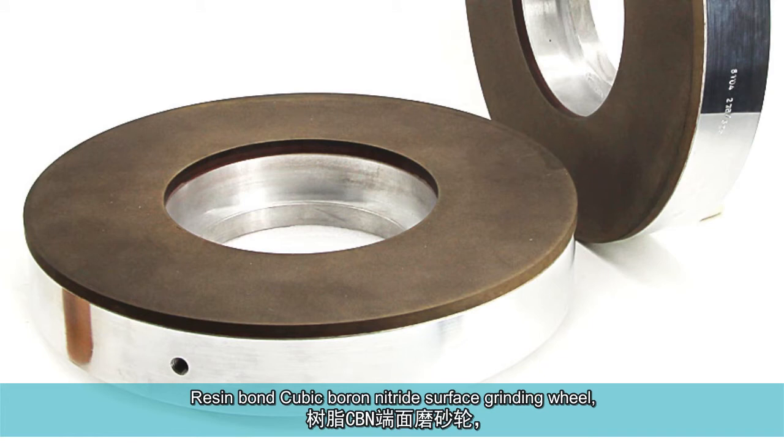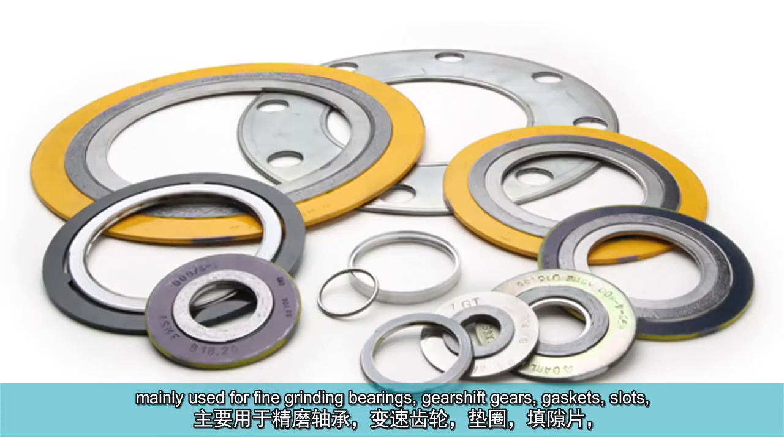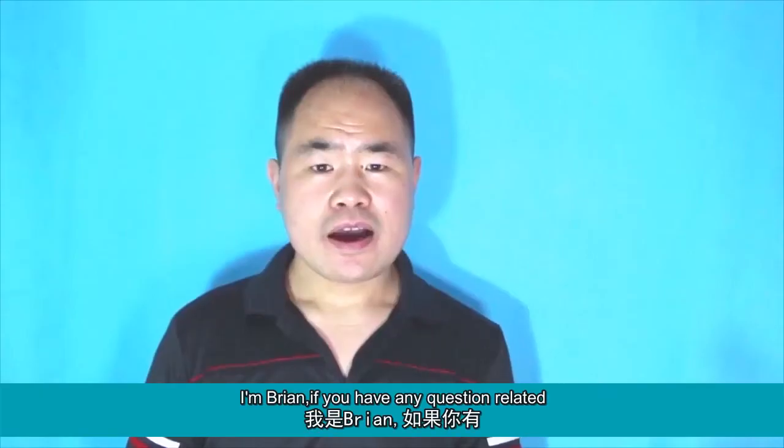Resin bond cubic boron nitride surface grinding wheel is mainly used for fine grinding bearings, gear shift gears, gaskets, slots, compressor parts, water oil pressure pump blades, precision springs, and so on.